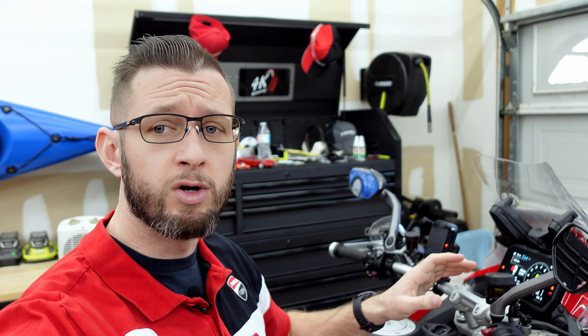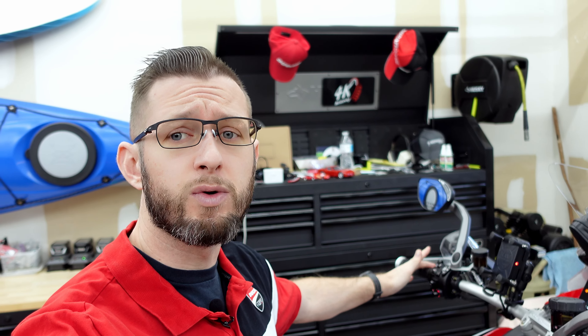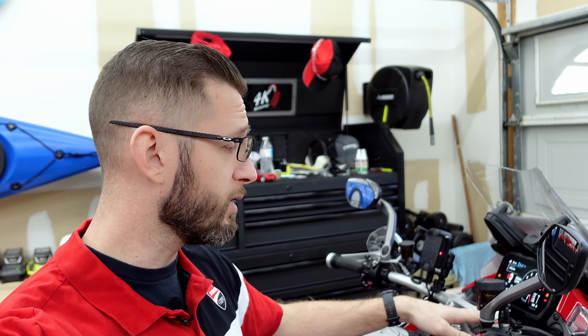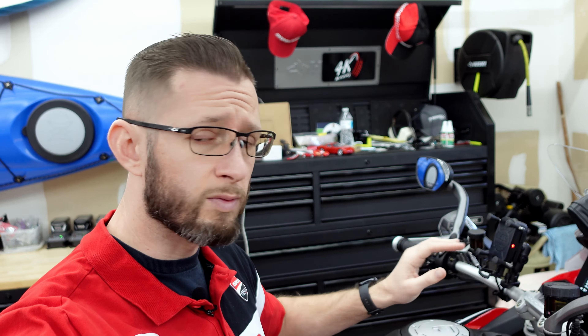Now to customize each mode — there's a ton of customization available in each of these riding modes, so you can make it exactly what you want it to be. Ducati's done a great job with this. The electronics on these bikes through all the generations of Multistrradas have become phenomenal, and this V4S is no different. Every update it becomes even better. Let's go through how to set each one of these up and let you know what they do.